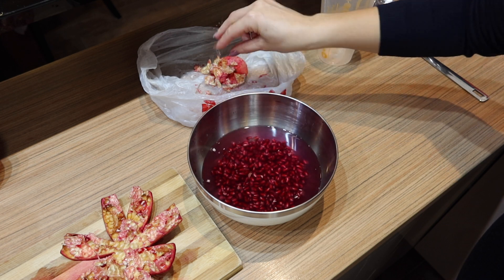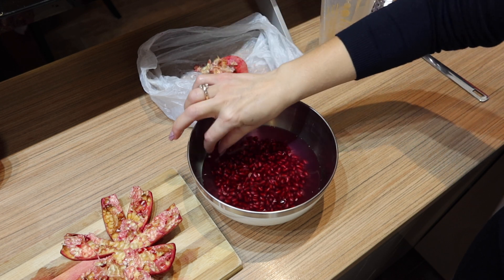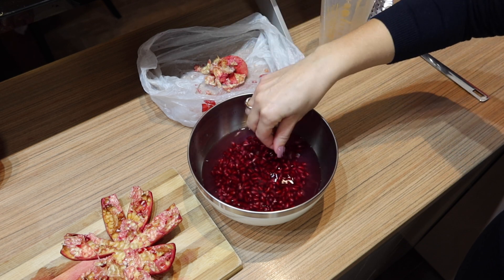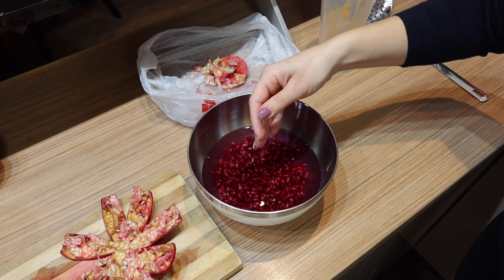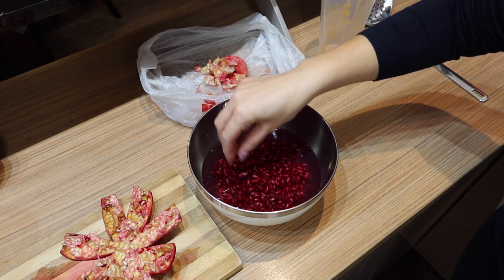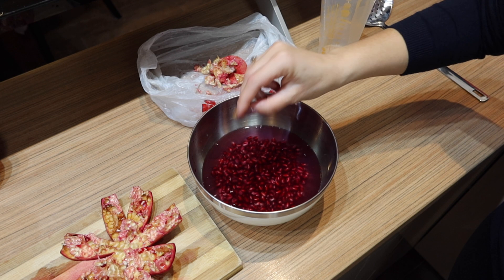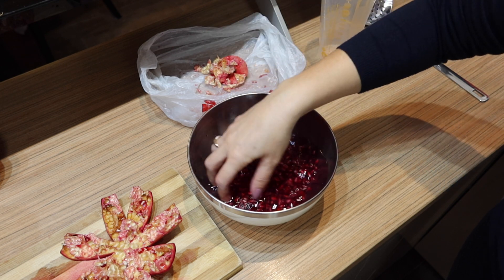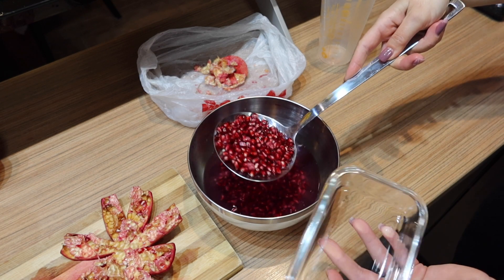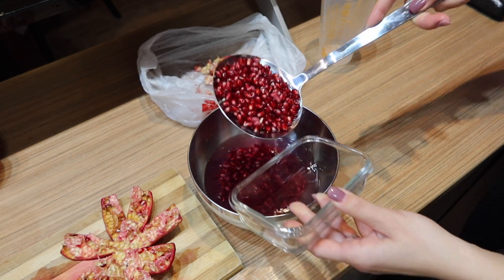Pomegranates are loaded with antioxidants, which protect cells from damage by free radicals. The seeds are high in fiber, vitamins, and minerals. Pomegranate is anti-inflammatory, and it may help fight prostate and breast cancer, help lower blood pressure, and help arthritis sufferers.